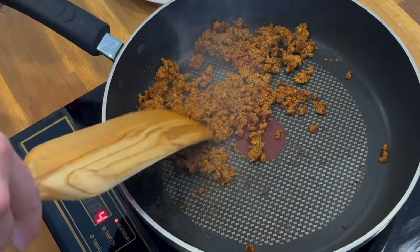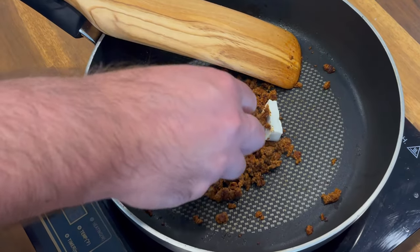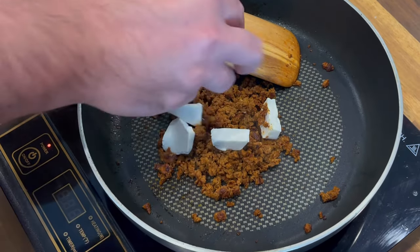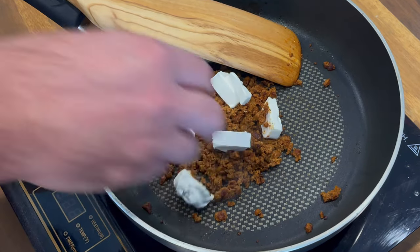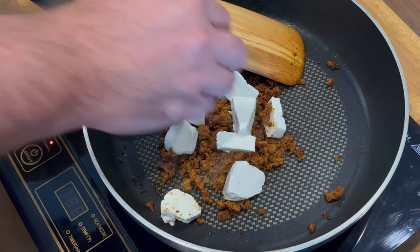Then you'll cook some lean chorizo — about three ounces will do — and turn off the heat. You could use ground chicken with chorizo seasoning, leftover taco meat, or anything you have. You just want a pretty small amount.